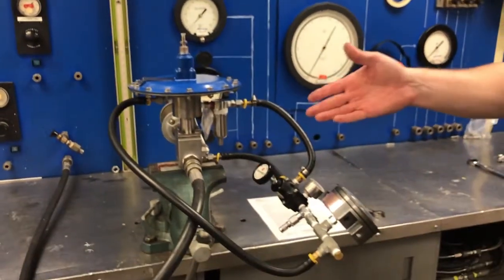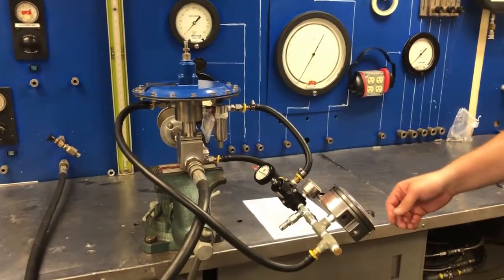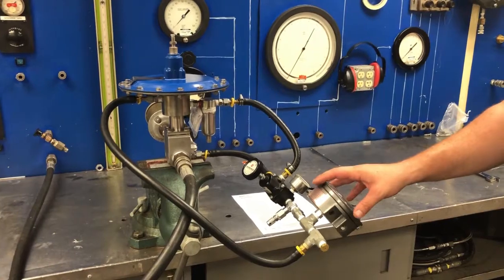Once all of those are connected, you'll apply your inlet pressure. In this case, we're going to put 90 psi on the inlet, and then we'll show you how to set the 1078 using the metering valve.